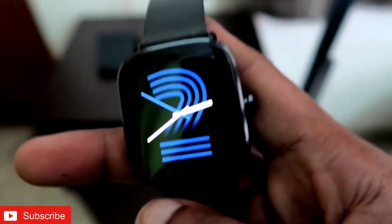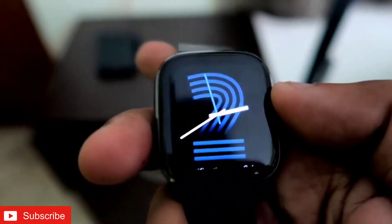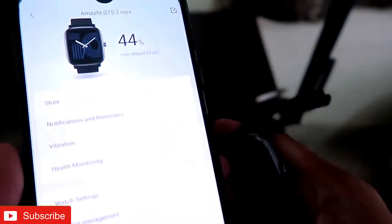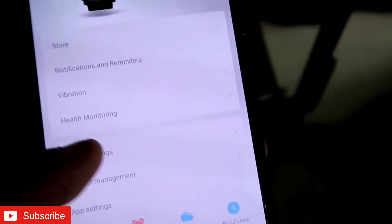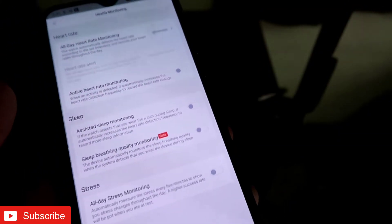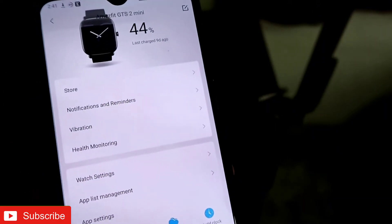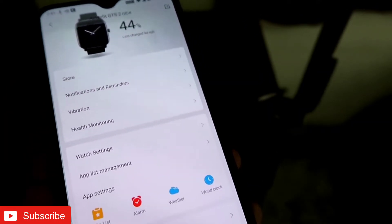On the other hand, if you are using all the heart rate monitoring and the functions important for exercising, activity tracking, and sleep monitoring — I'll show you where that is in the Zepp app. In the profile section, if you tap on the watch, there is a health monitoring option. If you have all those options turned on, I have seen it will give you five to six days of usage.